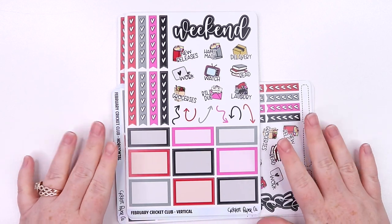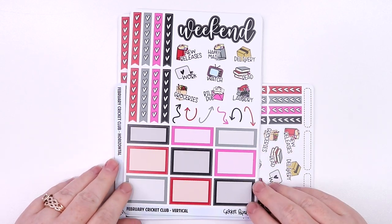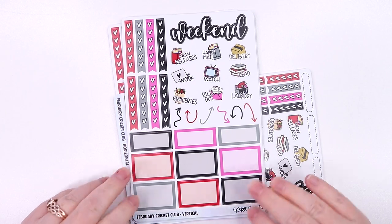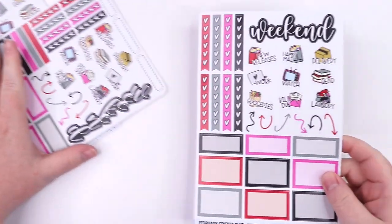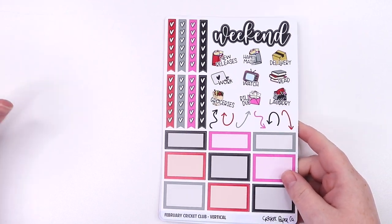Hey everyone, it's Erica from Cricut Paper Co., and today I'm showing you our February Cricut Club. I have all the formats with me, so I'll go ahead and get started. I'll show the vertical first and then I'll show the other two.